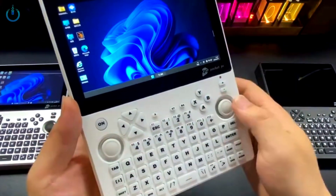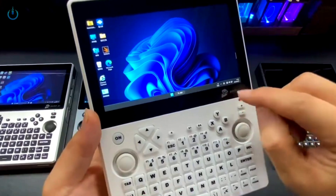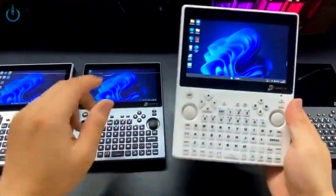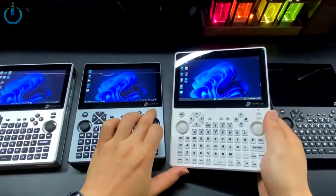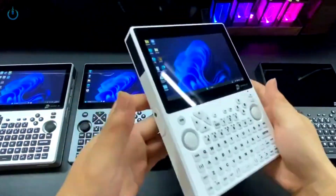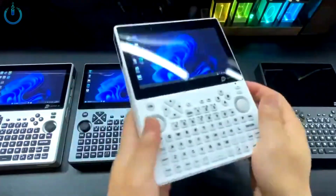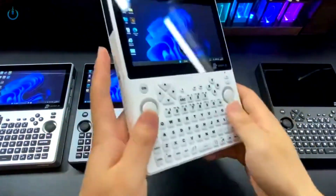It also comes with powerful hardware configuration that can run various applications and games. In addition, it supports multiple input methods, including touchscreen, physical keyboard, stylus, etc. Overall, this is a powerful, convenient, and practical device that can fully meet various needs.